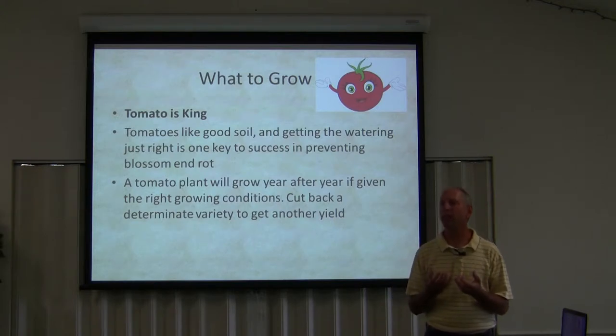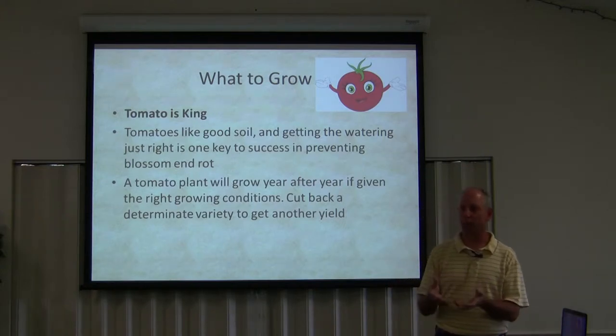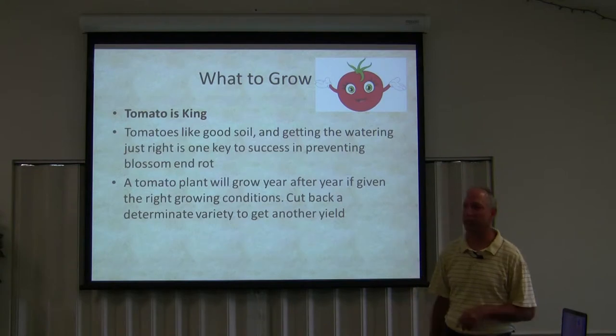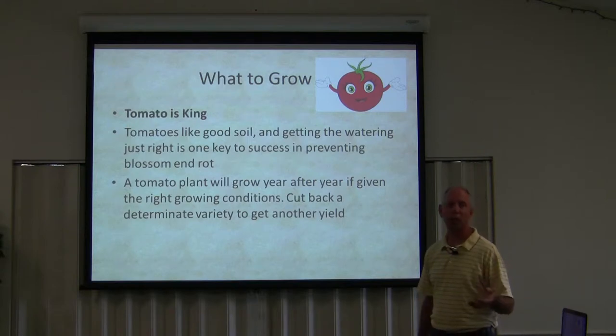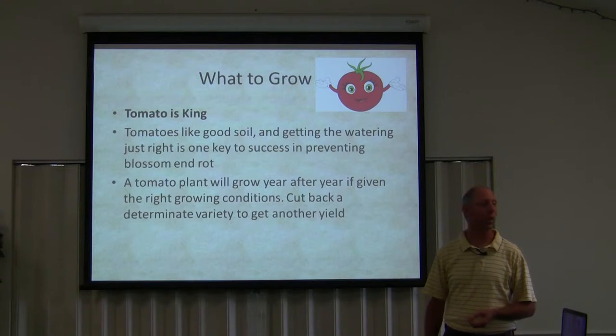They don't want to be wet. They want to be moist and then just dry out a little bit, and then you water them again. You have to be really careful. Proper watering on a tomato plant is what will prevent blossom end rot more than anything. It's not adding calcium — that's a fallacy that's widely taught but is not true about tomatoes. Now, a tomato may not have enough calcium in your soil, but if you're using my recipe, you won't have that problem. Or if you add calphos to your soil, you won't have that problem.